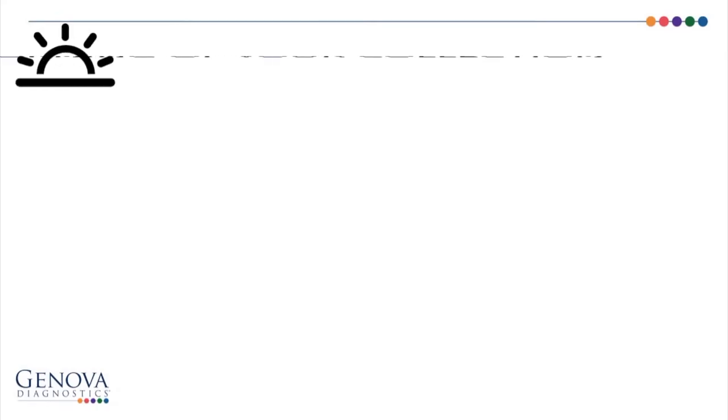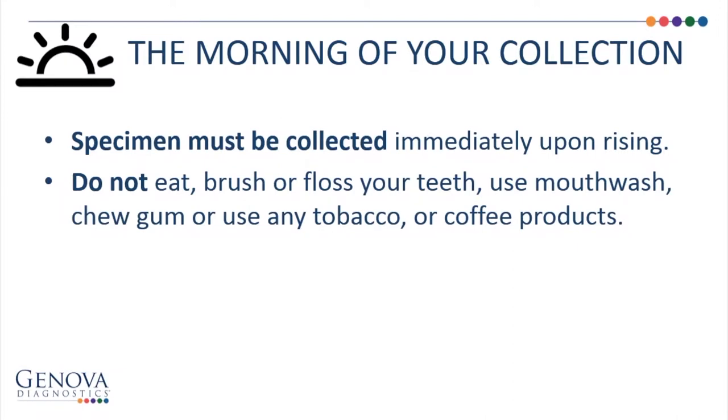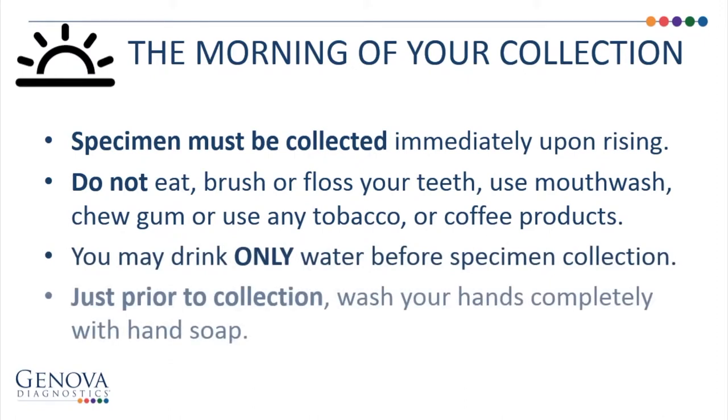The morning of your collection, specimen must be collected immediately upon rising. Do not eat, brush or floss your teeth, use mouthwash, chew gum, or use any tobacco or coffee products. You may drink only water before your specimen collection.